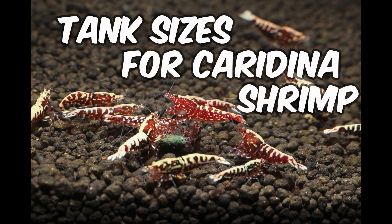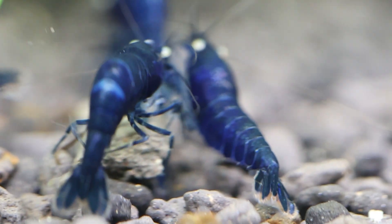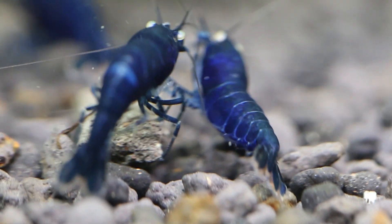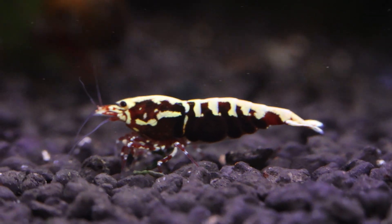Experimenting with tank sizes for successful caradina breeding. Beginner, intermediate, and advanced shrimp keepers often ask: what's the ideal tank size for breeding caradina shrimp? While there's no one-size-fits-all answer, I believe it depends on a few factors.